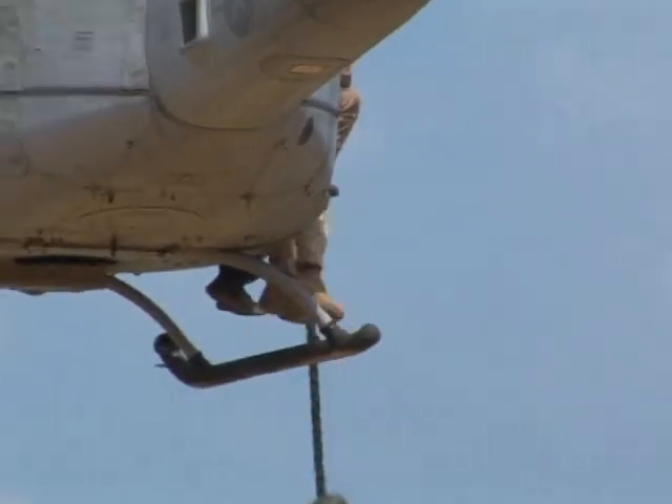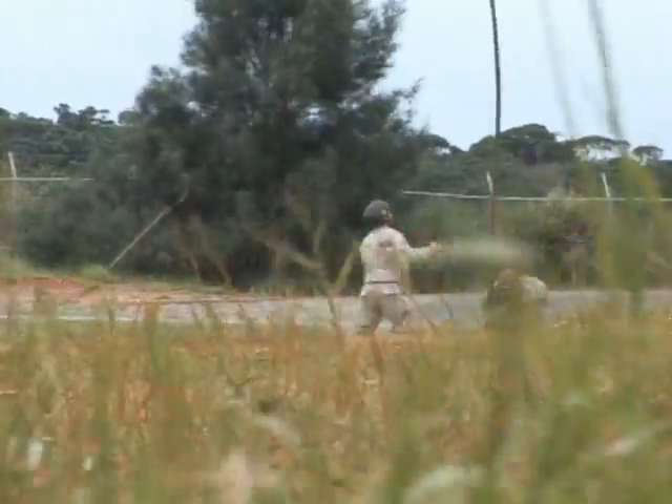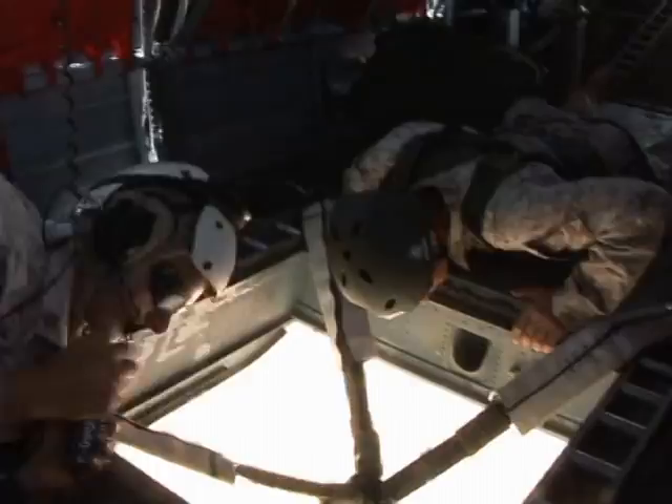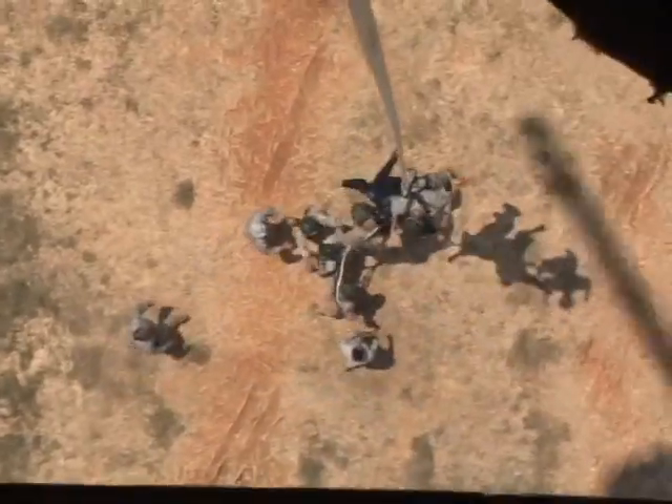Marines on Okinawa went through a course to qualify as HURST Masters. The students learn how to safely perform and conduct repel, fast rope, and special patrol insertion extraction, or SPIE, operations.